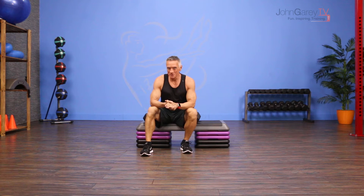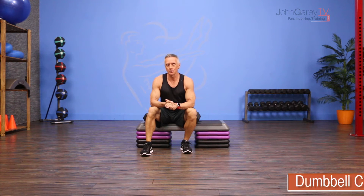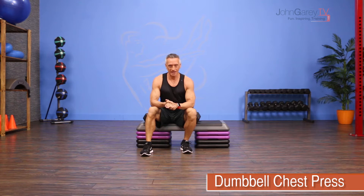Welcome to John Gary TV and the move of the day. Today we are doing a basic exercise from the fitness world called a dumbbell chest press.